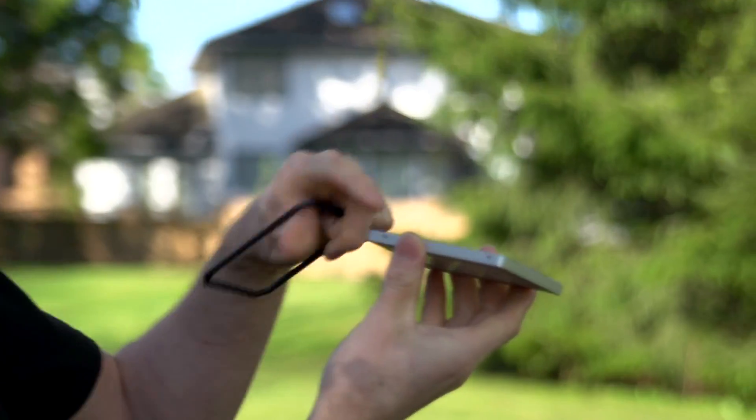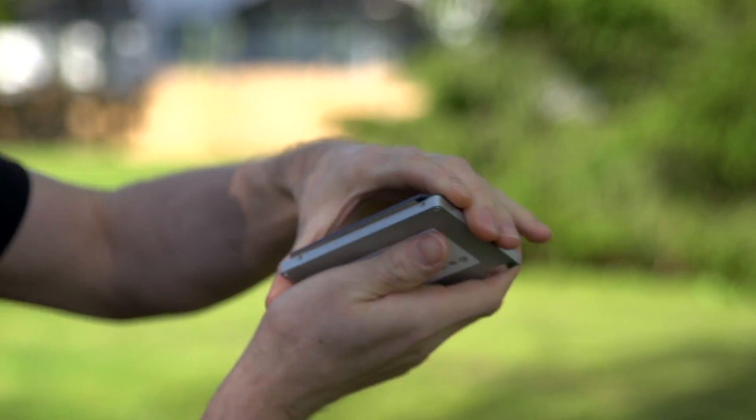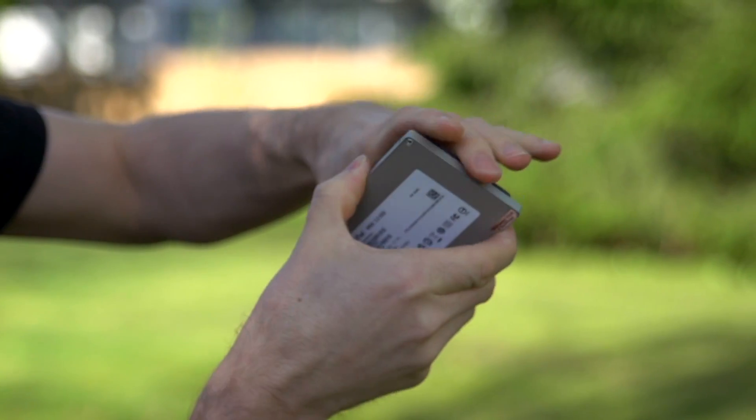The drive itself is slim, so it'll fit in a seven millimeter two-and-a-half inch enclosure, or it comes with a spacer so you can add an extra two millimeters to it so it'll fit in a standard nine millimeter spot.